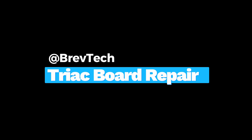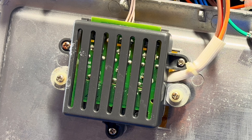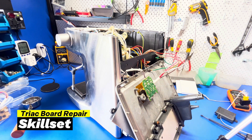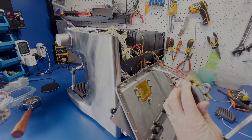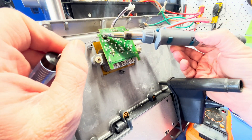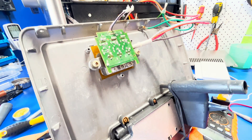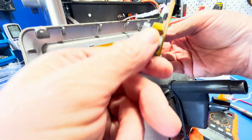In today's video I'm going to cover a very common part to fail on both the dual boiler and the oracle machines: the triac board. If your machine is too hot or too cold, you're probably in the right place. Before we start, I want to stress that this video is aimed at two skill levels: someone comfortable swapping out the triac board and terminating some wires, and those competent working with live mains voltage and a soldering iron. If neither of these is you, please book your machine in with a professional.